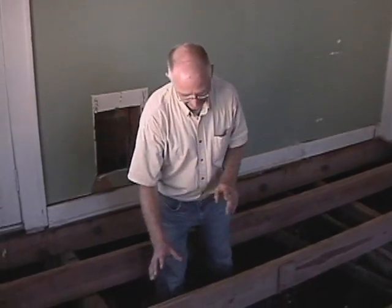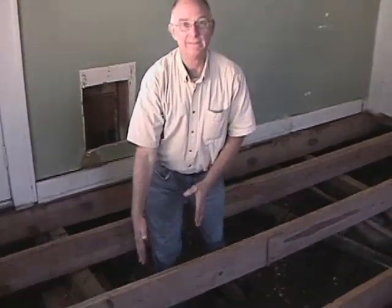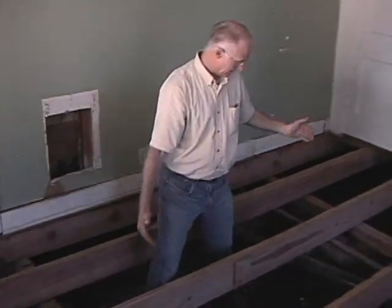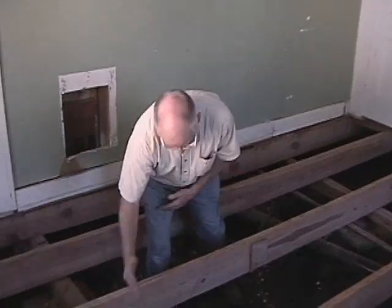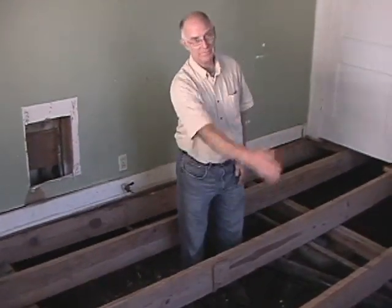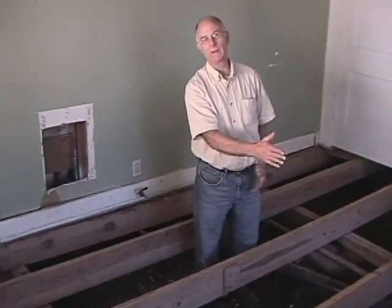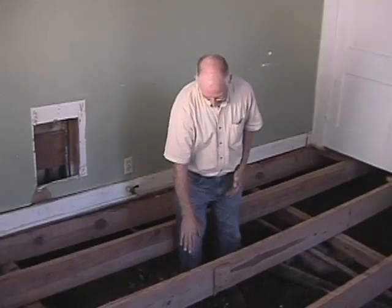As we were just talking about this supporting wall, we're getting back to this girder here, which — even where it's sitting with the other one over here — is really in the wrong place. This girder should be in the middle of the room. On a small room like this, you really only need just one girder in the center of the room, and all it does is support the bounciness of the floor.